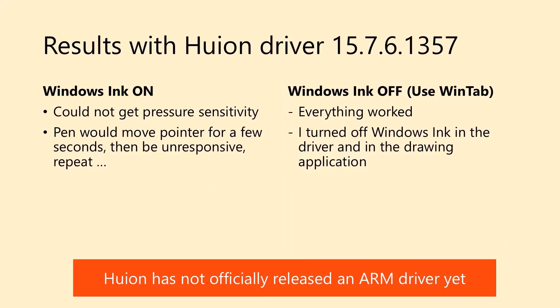The results were mixed with this driver. When the driver and applications were configured to use Windows Ink, things did not work correctly. The first issue was there was no pressure sensitivity — I could draw, but my strokes were always the same width. And there was a second even larger problem: I could use the pen to move the pointer on screen for a few seconds, and then the tablet would just ignore the pen for a second, then start listening again. This cycle went on and on, so fundamentally it could not be used.